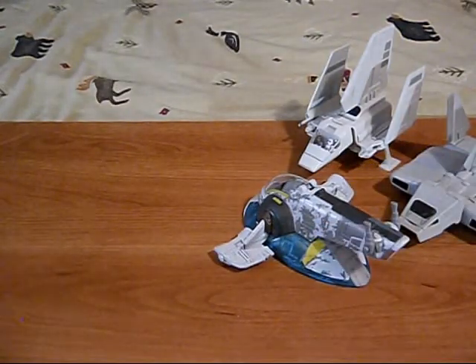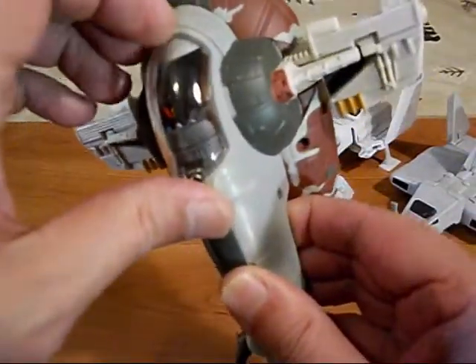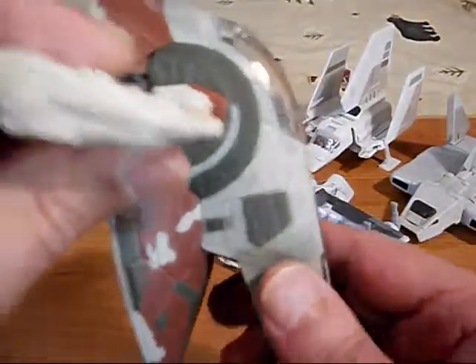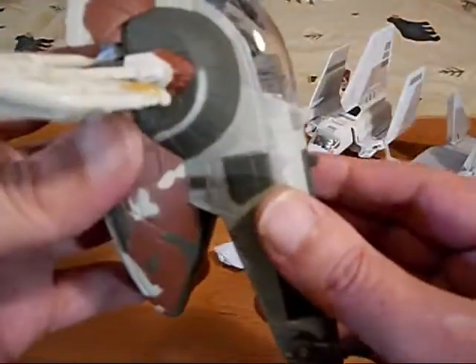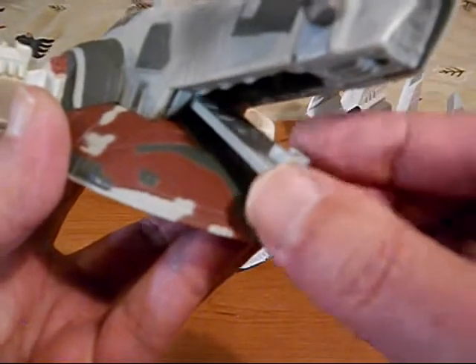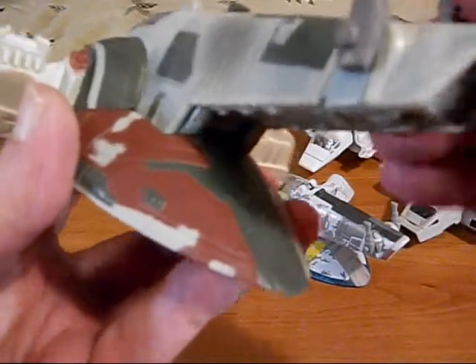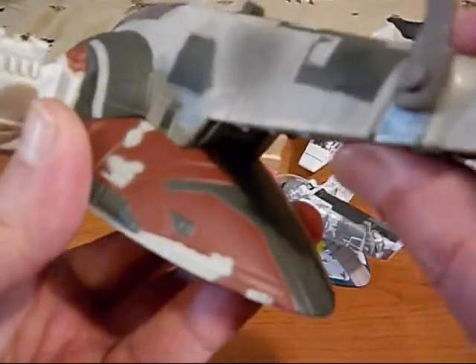I also have Boba Fett's Slave I. It's got Boba Fett in there. His steering vanes go up like that. It's got a lot of detail, and if you open it up it came with Han Solo in Carbonite that fits in there. I set that aside because I was so traumatized by what they did to Han Solo, my favorite Star Wars character. But you can fit that in there and open it up.